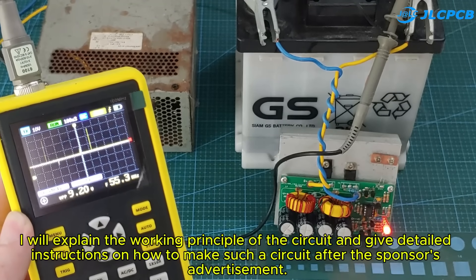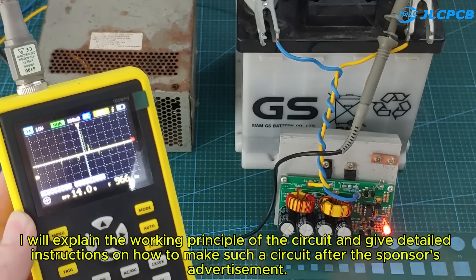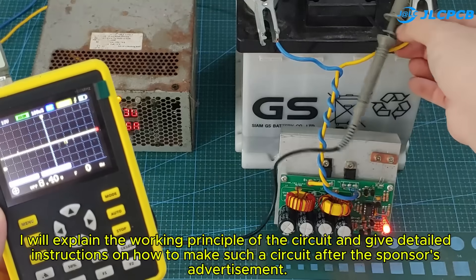I will explain the working principle of the circuit and give detailed instructions on how to make such a circuit after the sponsor's advertisement.